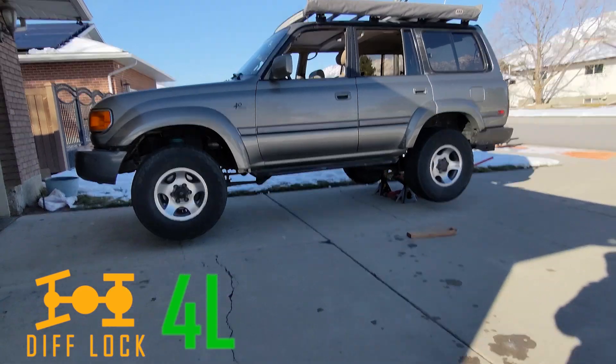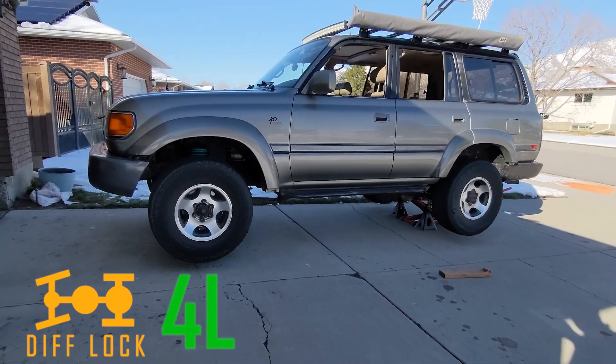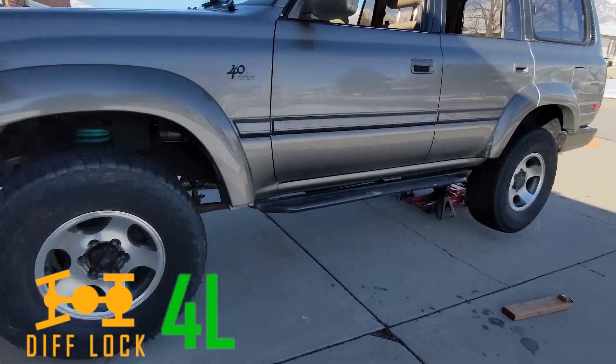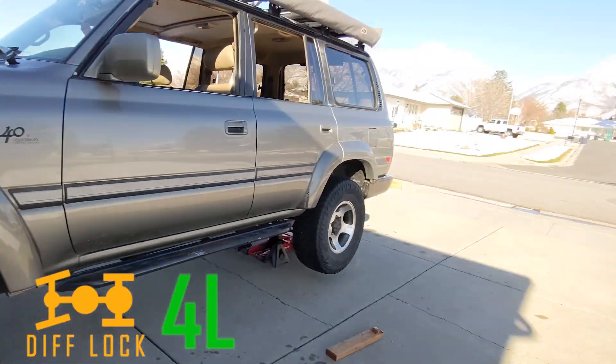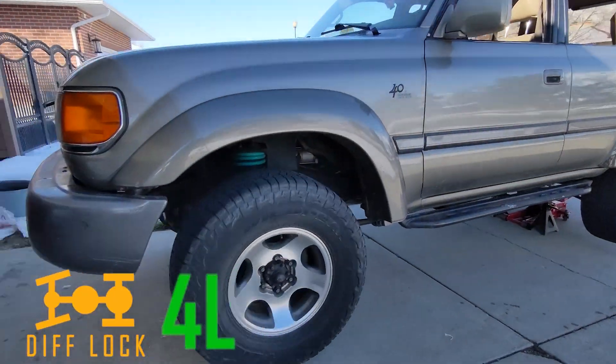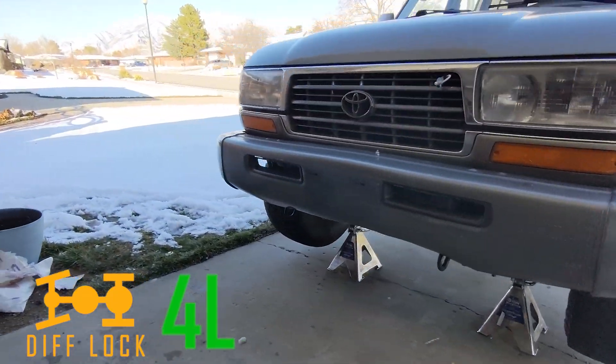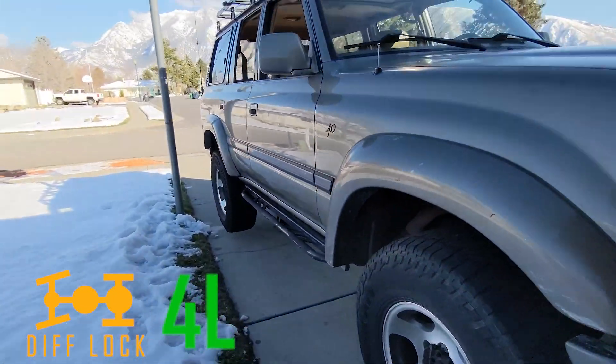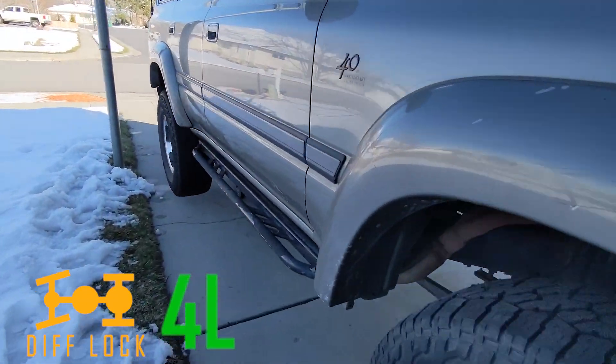Now the rear differential lock is in, in addition to the center differential lock. And you'll see that this wheel's still spinning faster than that one — that's because it's getting twice the rotational speed because this one's stopped. But that wheel's spinning, and I cannot stop this wheel.